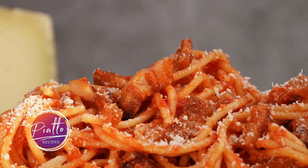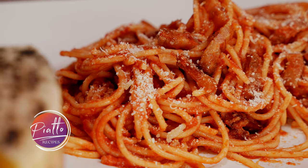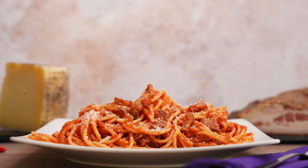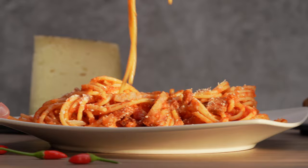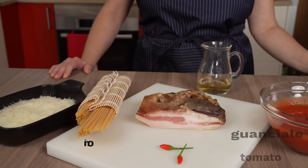Spaghetti Amatriciana, a traditional pasta dish from Amatrice near Rome — a simple tomato sauce flavored with red chili pepper, crispy guanciale, and finished off with pecorino cheese. Fast, easy, and delicious.